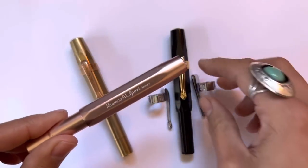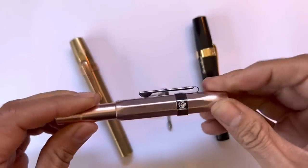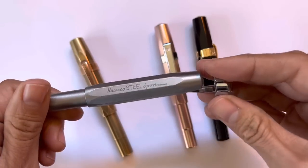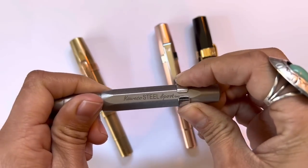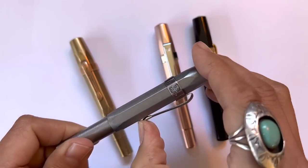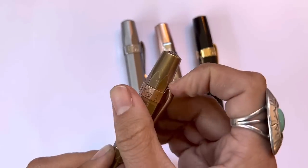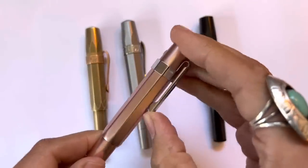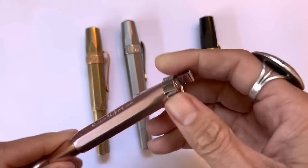I'm going to put the more modern clip on the aluminum Sport. One thing about the clips: they do fit pretty well, but be warned — they can slip off. The grippier steel actually gives a nicer, more secure fit than the others. You do have to be aware of that; if you clip it to a loop on your pants, you could lose your pen entirely if you're not careful.